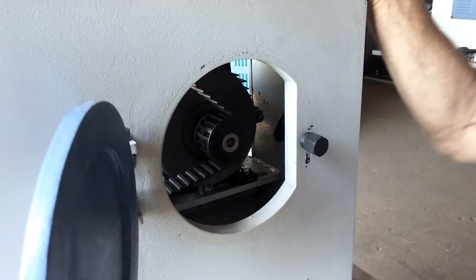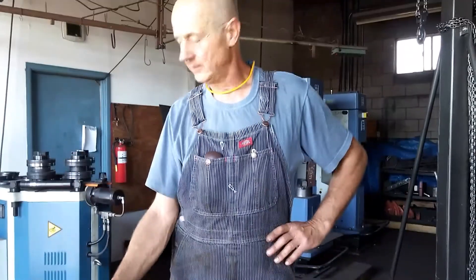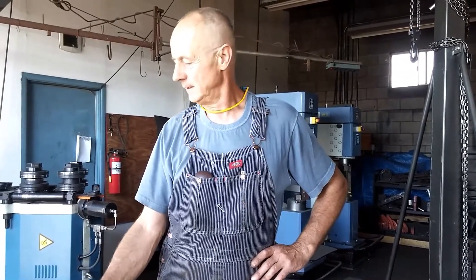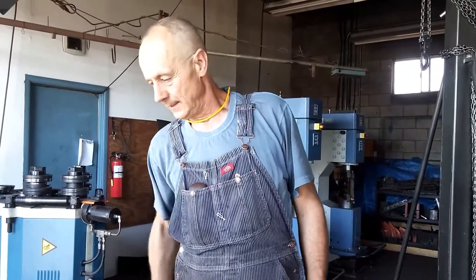We're going to show you how to adjust the belt tension by sliding the motor. You will need to do that if your hammer slows down when you push on the foot pedal and it seems to go kind of sluggish, then speeds up again when you take your foot off the pedal.